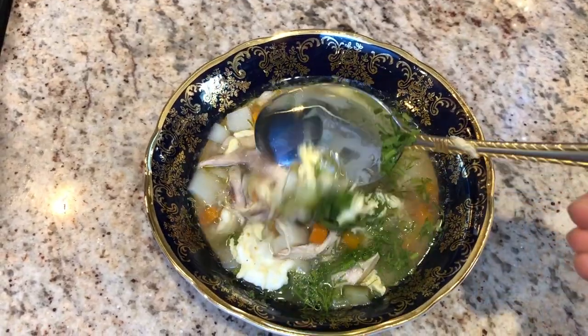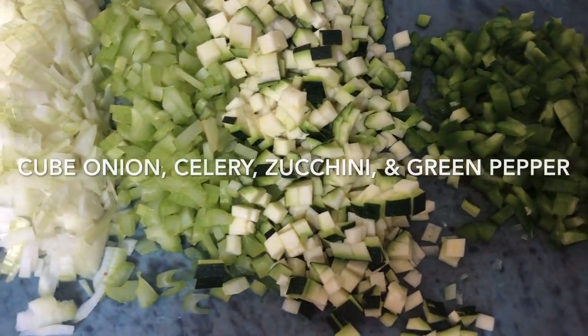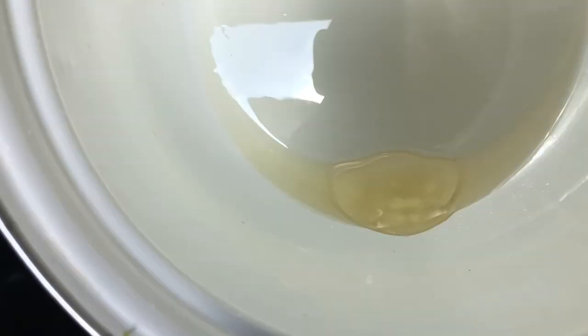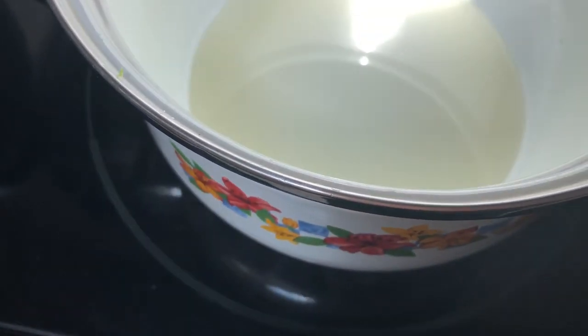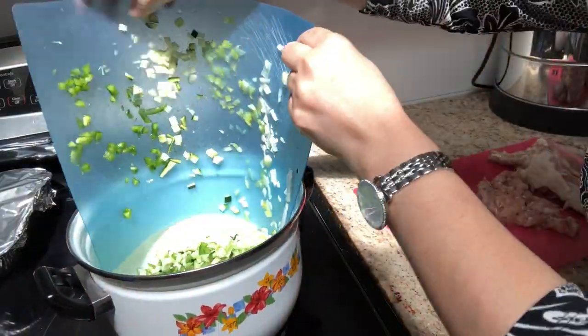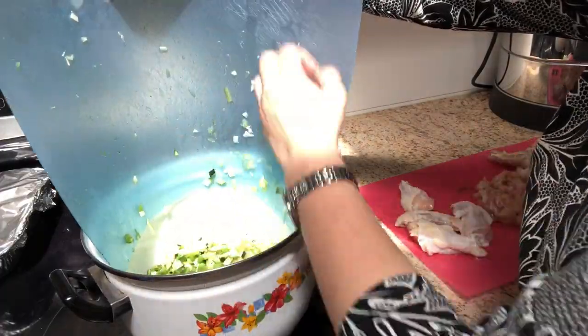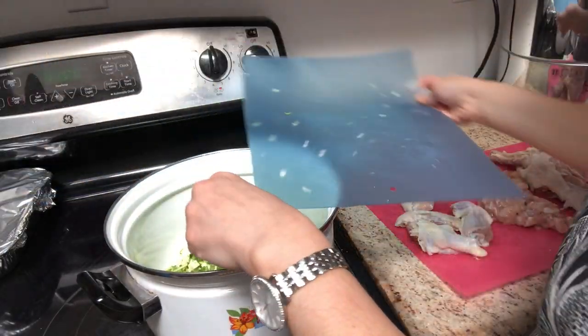To start, I cube up the dark meat of the chicken, as well as including the wings and the backbone. I dice up a bunch of vegetables — celery, onion, green pepper, and zucchini. I place the vegetables into about two tablespoons of oil in a soup pot, brown those a little bit, and then add the chicken to the mixture.